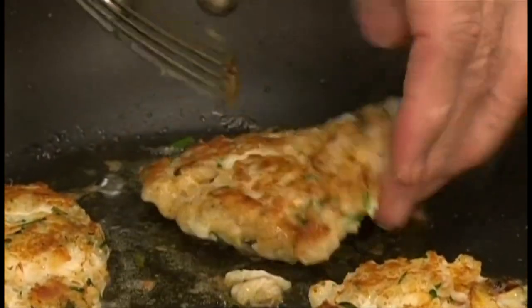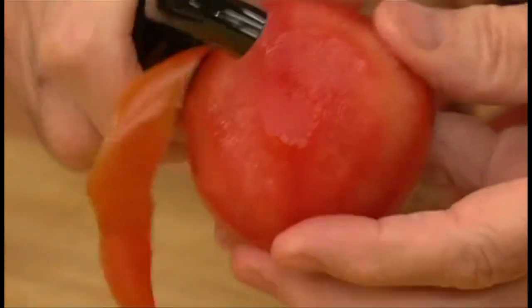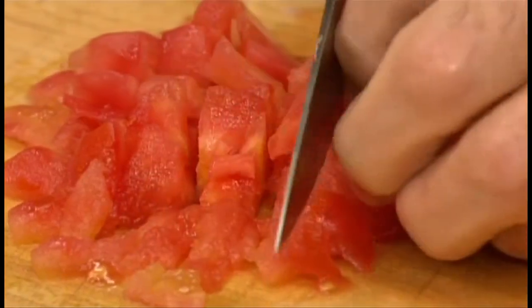While the crab cakes are cooking, peel a tomato using a serrated peeler. Then cut it in half, seed it, and coarsely chop it.